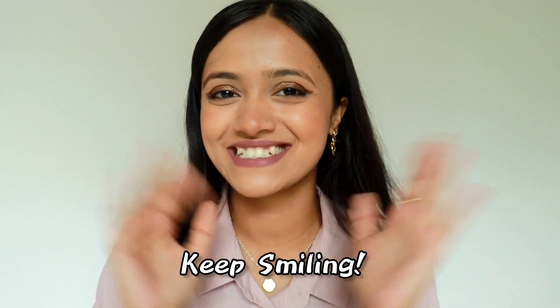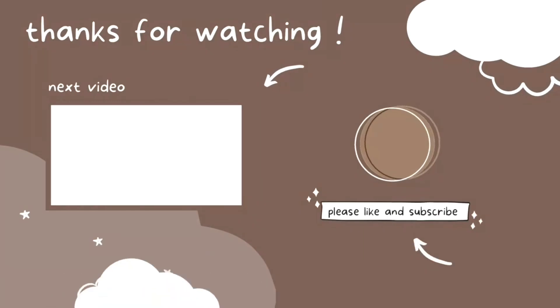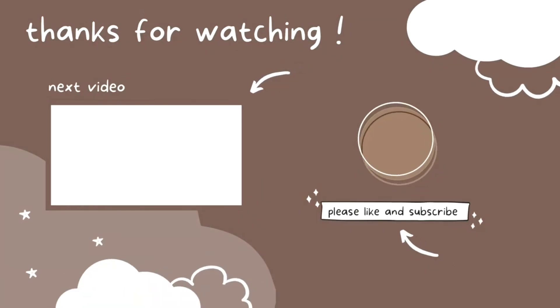So guys, that's it! I hope finally you will be able to make your banner. I know it has been pending for a long time but finally it's here. If you have any other doubts about the banner, ask me in the comment section. You can also DM me anytime — my Instagram is already mentioned in my description box. You can just DM me and yeah, that's it. I'll see you in my next video. Till then, keep smiling. Bye!